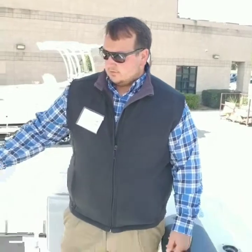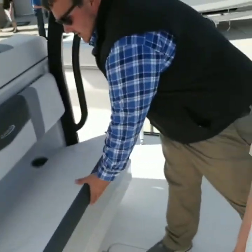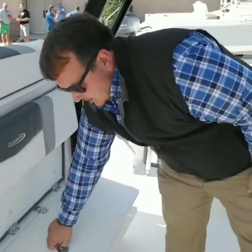This boat is configured with the optional rear-facing seat. One thing I really like about this seat is when you want the live well, you just lift this up and you have full access to your live well.